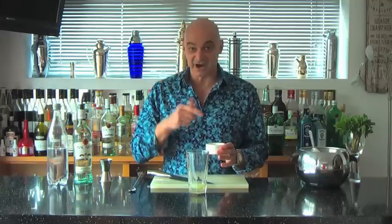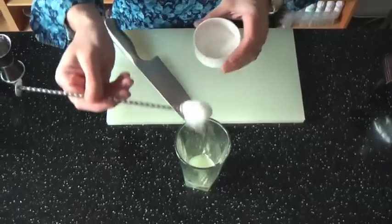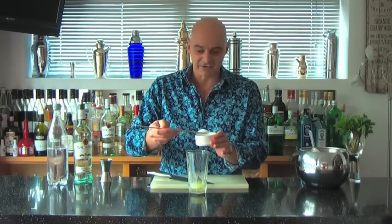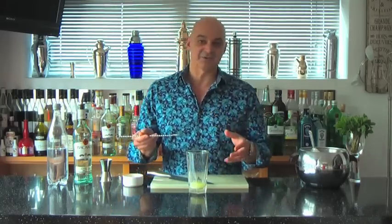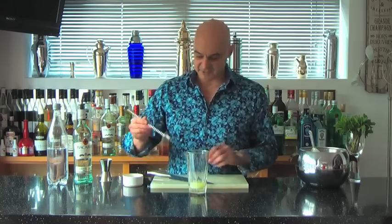Now we're going to add sugar. In a lot of bars we use gum syrup, which is a sugar syrup — that's great because it means you don't have to worry about it dissolving. But I'm going to use the traditional method and use caster sugar. The benefit is it gives the sweetness we want, but because it doesn't completely dissolve it also leaves a little bit of grainy sugar texture on your palate, which is actually rather nice. I'm putting in two bar spoons, which is equivalent to teaspoons.